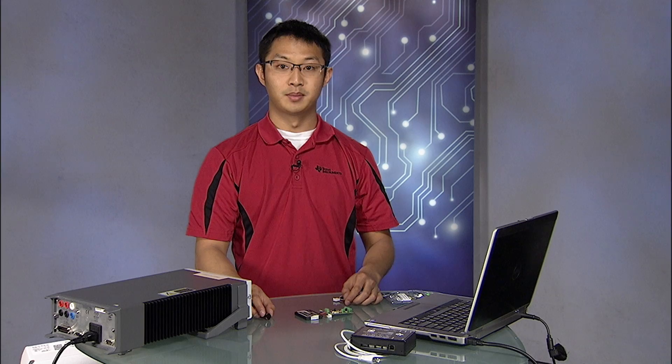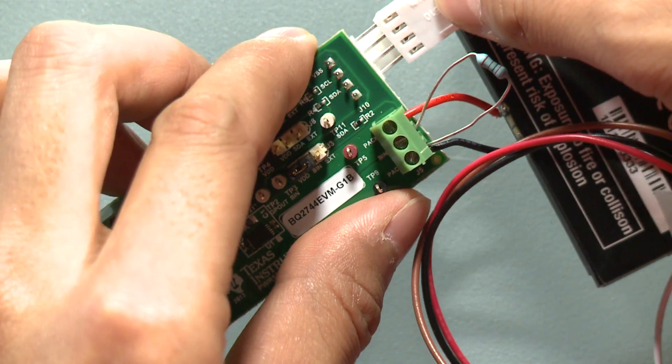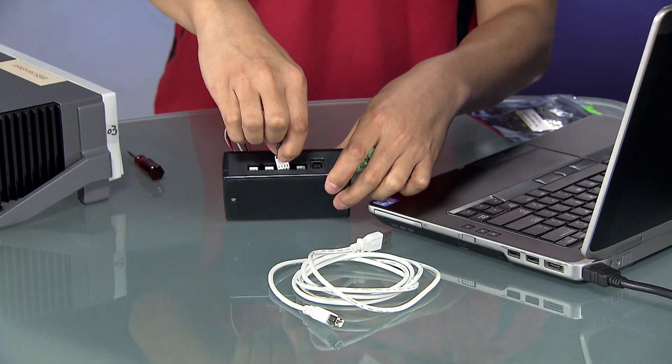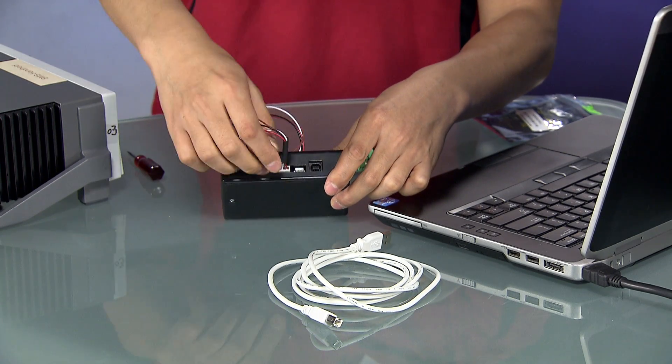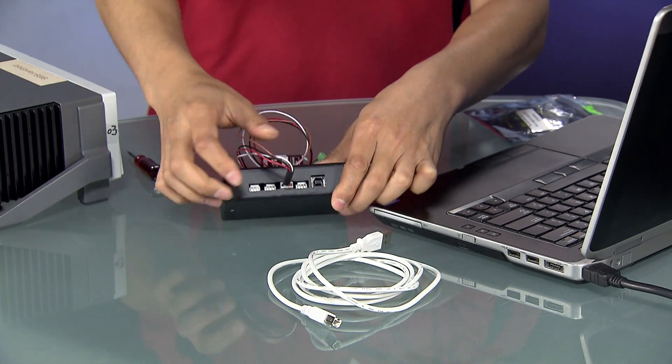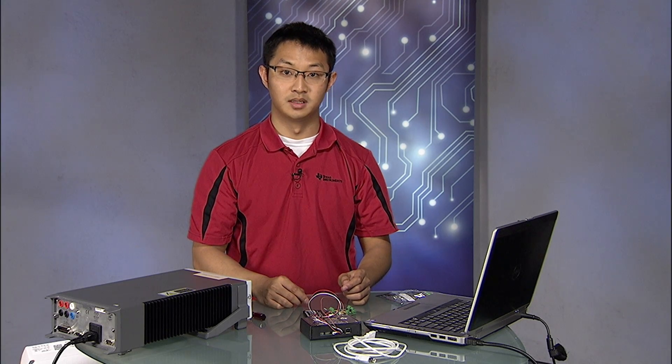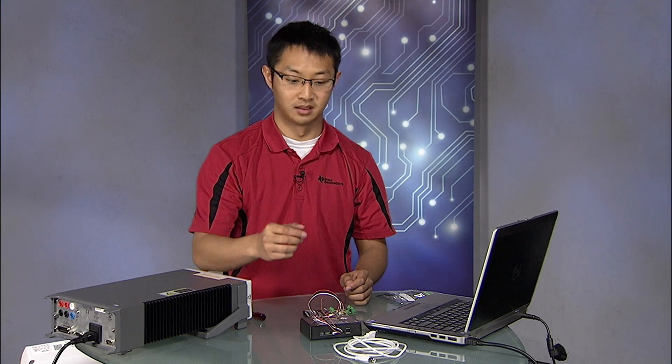The board should now be powered on and have detected the battery. Now let's plug in one end of the I2C cable to the J10 connector and the other end to the I2C terminal on the EV2400 box. We now plug in the EV2400 box to the PC with the USB cable provided.